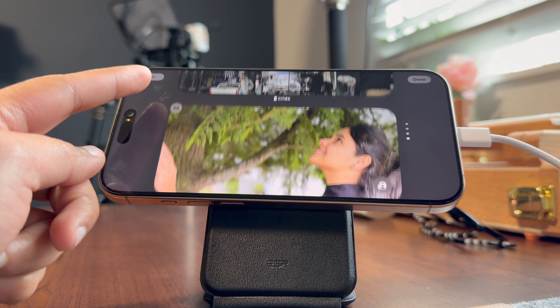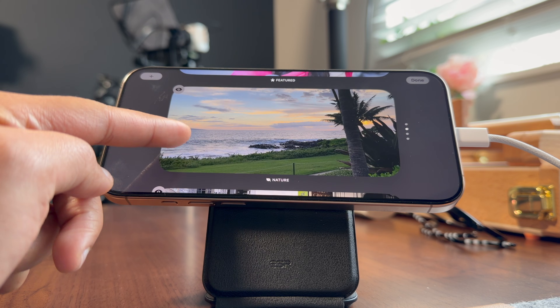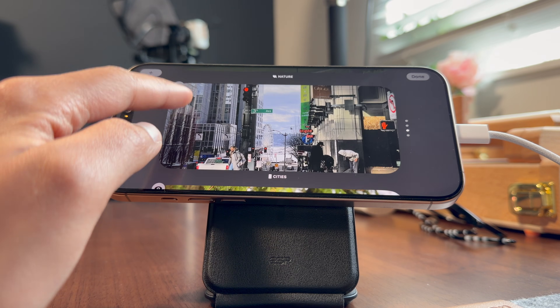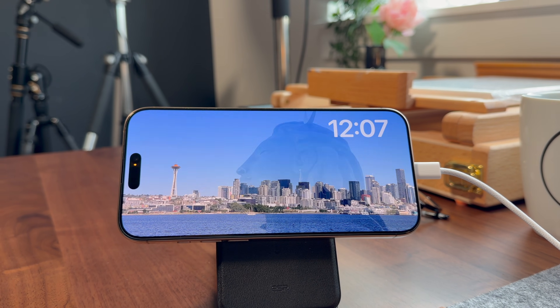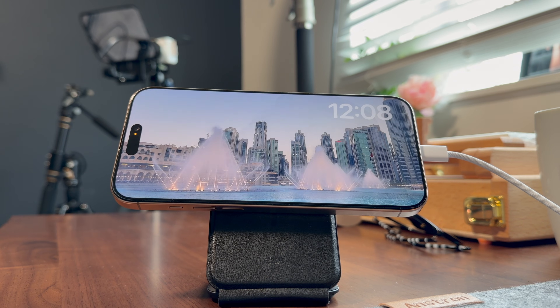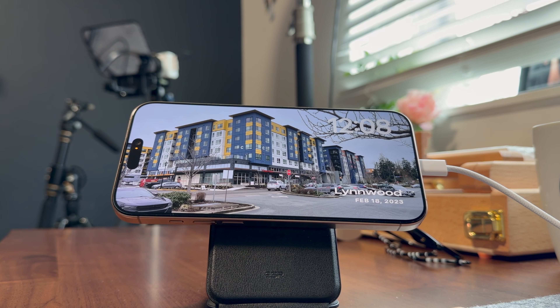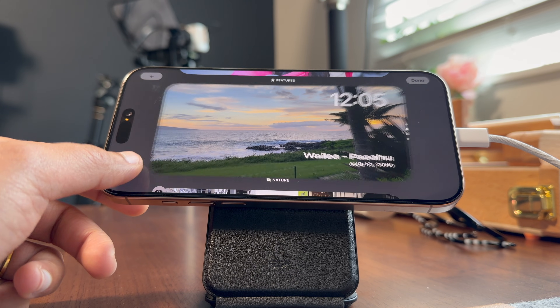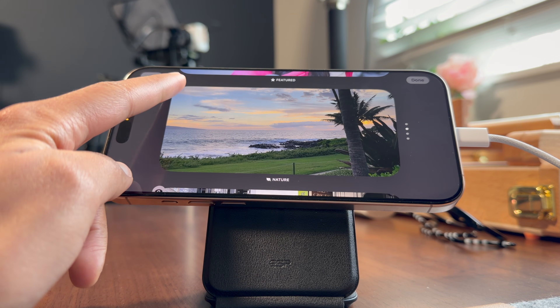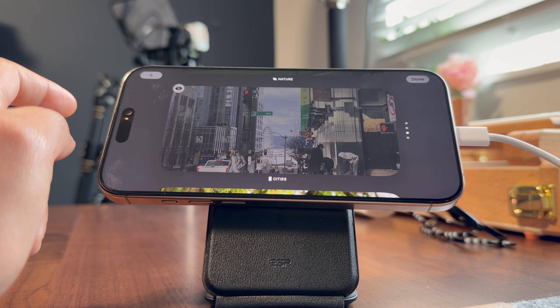Apple also intelligently groups photos into categories like Nature, Featured, Cities, or People, so you can simply pick one. For example, if you choose Cities, StandBy will automatically rotate through all the city photos from your library. And if there is any album or category you don't want to show up, just tap the eye icon to hide it. This way your StandBy screen feels more personal and intentional, not just random or distracting pictures.